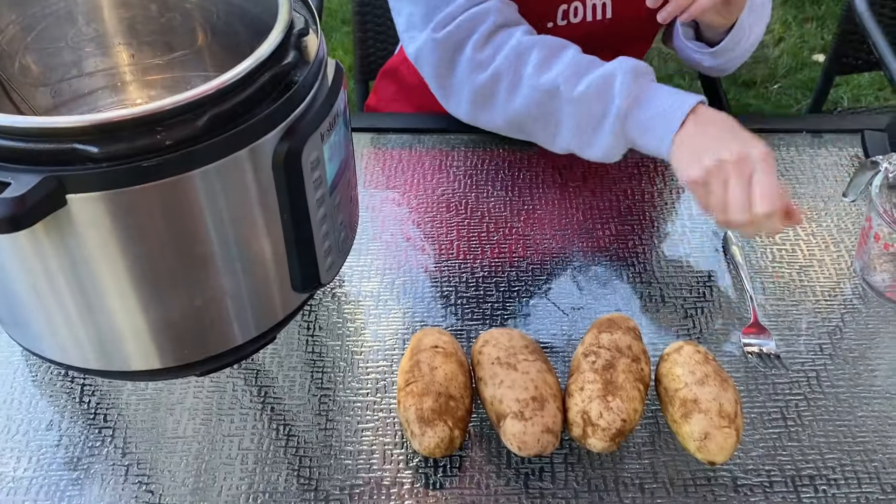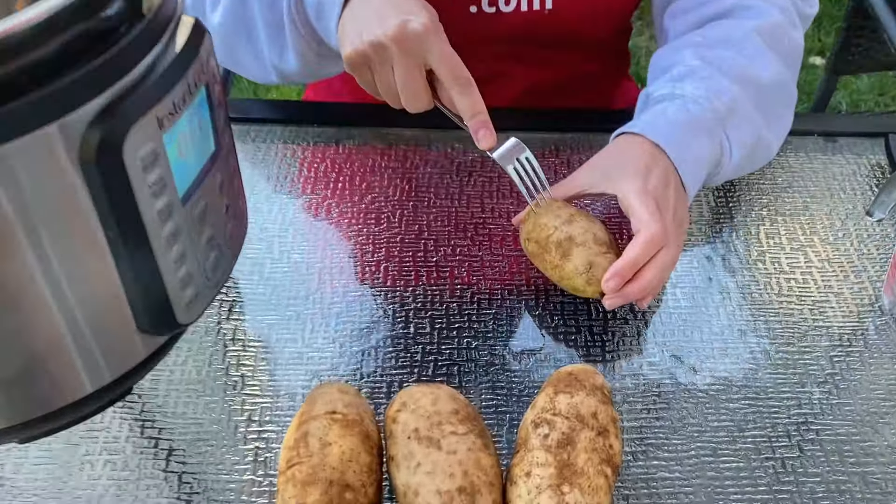Before I put in the potatoes, I'm going to prickle them with a fork so they don't explode.